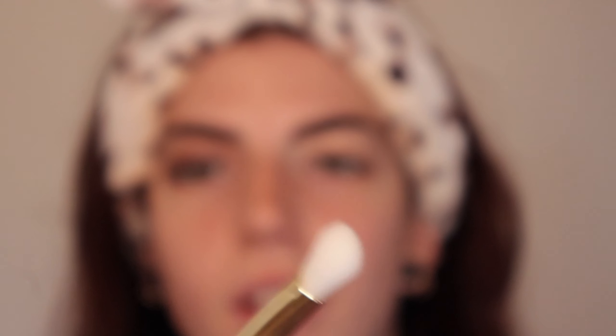I feel like they blend decently nice — I can't really complain too much, it's a dollar twenty-five. Next I'm going to go in with this black shade on a fluffy tapered brush and apply that all over the lid. To be fair, for a dollar twenty-five, that ain't too bad. I'm going to do the other eye off camera and I'll be right back.